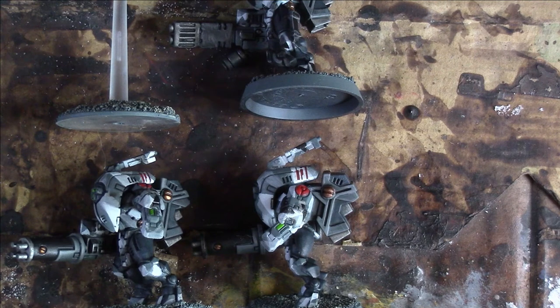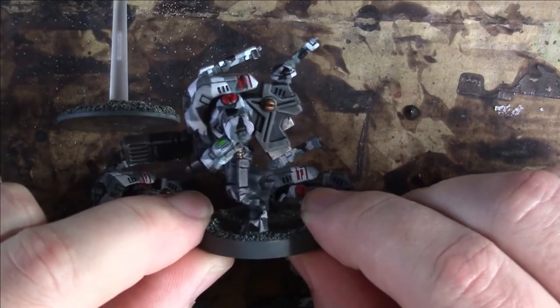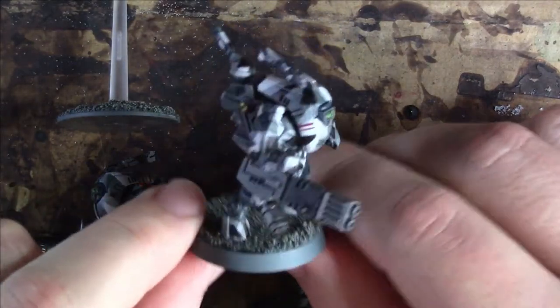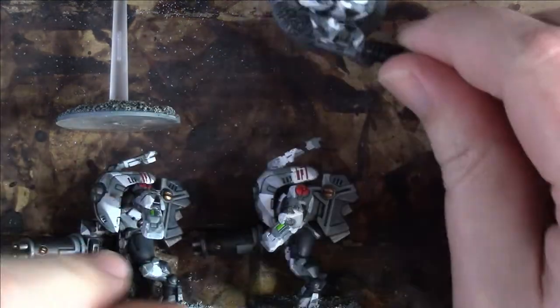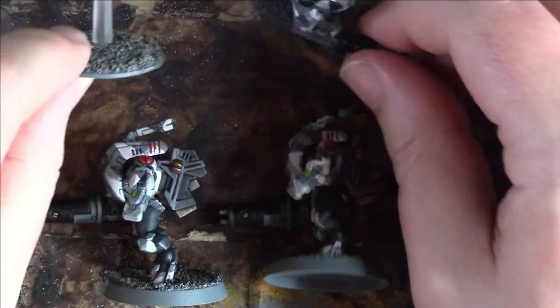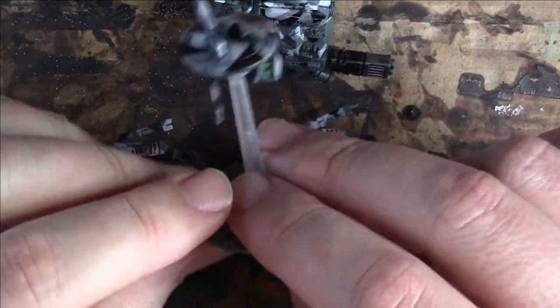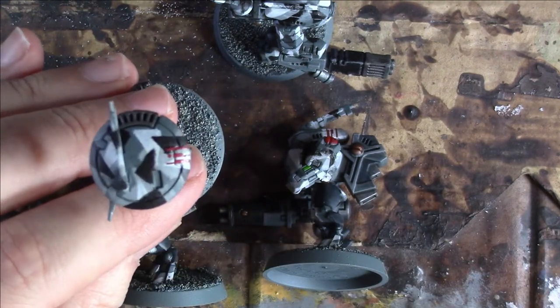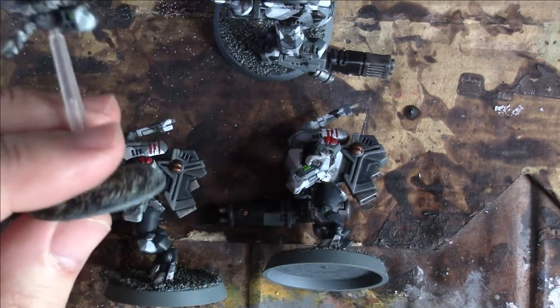Here we have my Tau Empire XV-25 stealth battle suit team. In the box set you get three of them and a marker drone. Really cool models — I love when these originally came out some years ago. Joy to paint, absolutely great. I sort of experimented using the drone first, because there's some nice big flat edges on the drone to figure out my scheme.